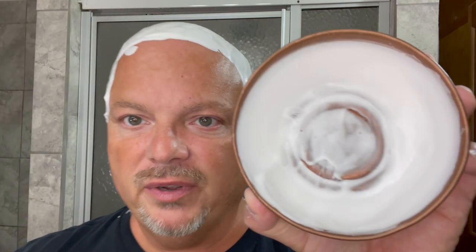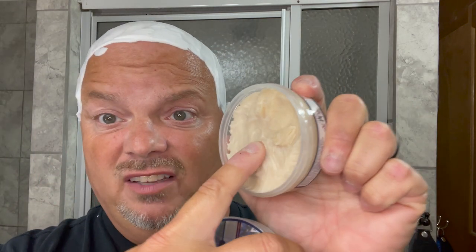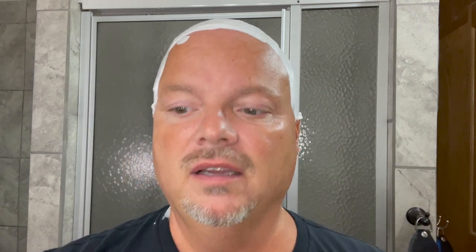Nice lather there. One of the things I'll show you is how much soap is left in the bottom — you don't need a ton of this, because the consistency of this soap is pretty firm. It's not one of the soft, goopy soaps, so it's a really good value.